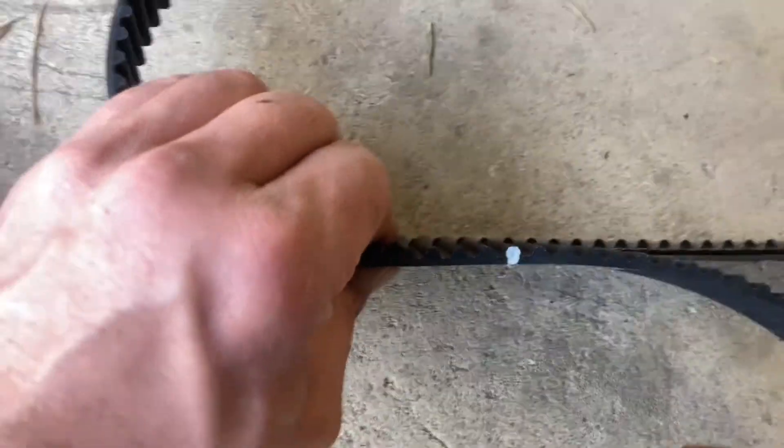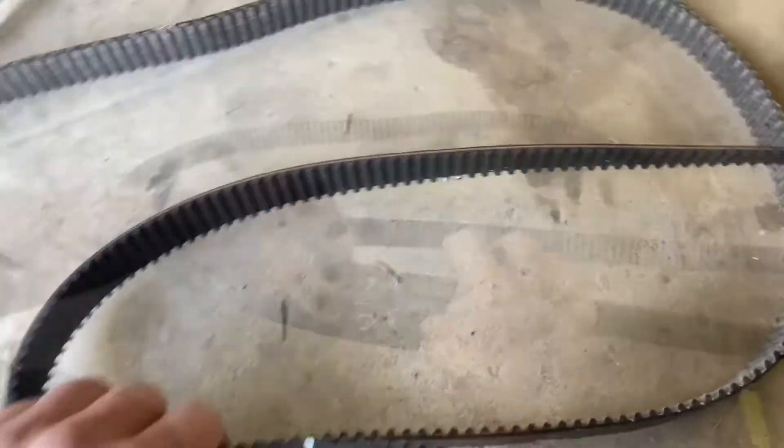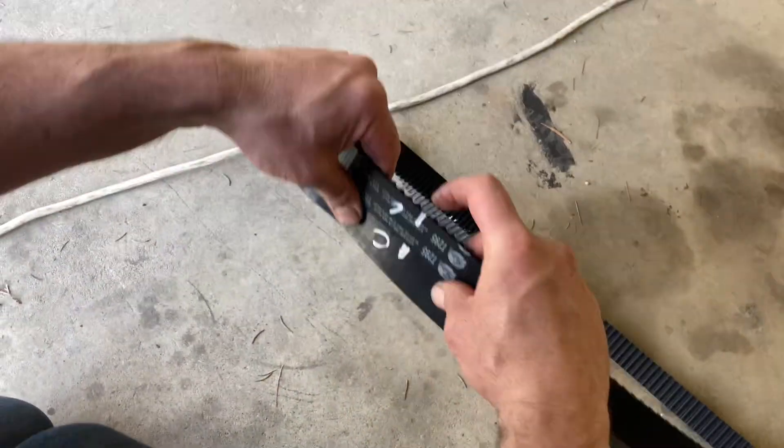Check this out — stack it up. We'll lay it cog for cog, or tooth for tooth, because they are identical, and we'll transfer our marks. So what we'll do is line up your marks on the belt, start with the C for the crankshaft.